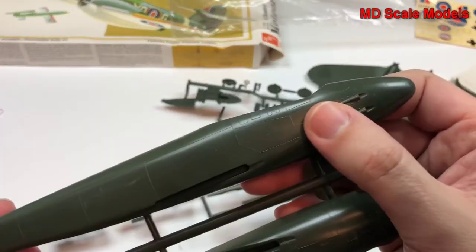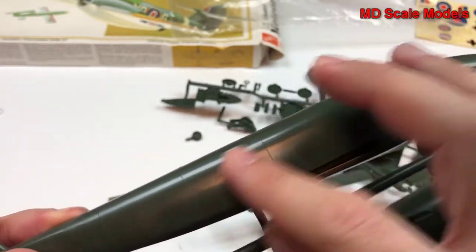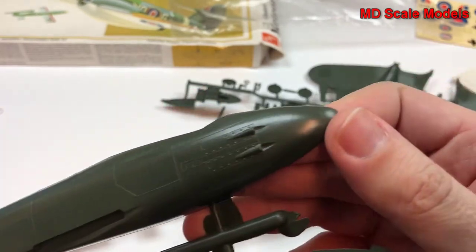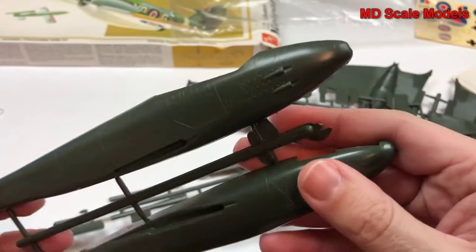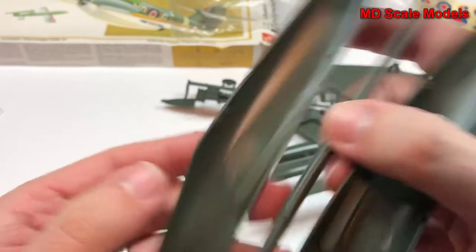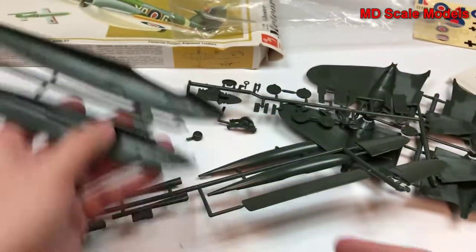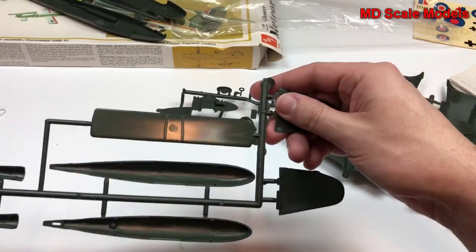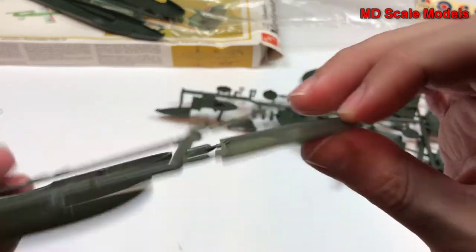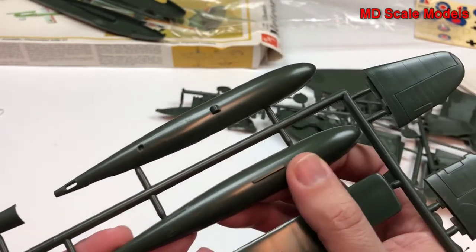Here's our fuselage. This is an older model kit — these are all raised panel lines with some surface detail. The guns will need to get drilled out. There is something in the cockpit area, and the same detail on the other side — not a lot, but this looks like detail of our Gloster Meteor.